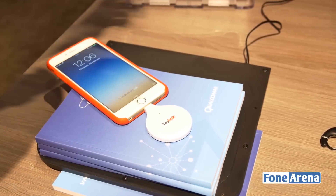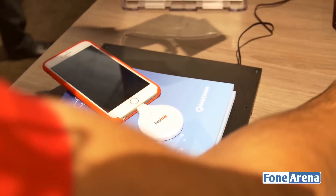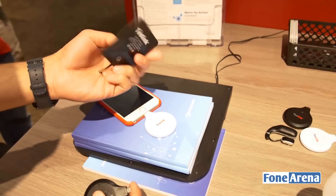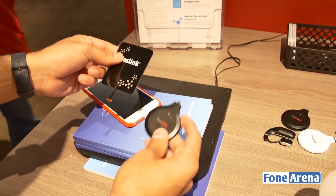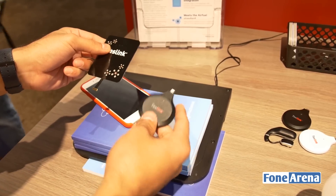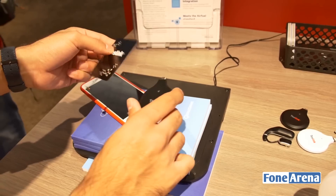These adapters come in different sizes and shapes. You have one that looks like a flat pad, which could possibly go under your case as well, and then you have another one similar to what we're showing now but in a black form factor.